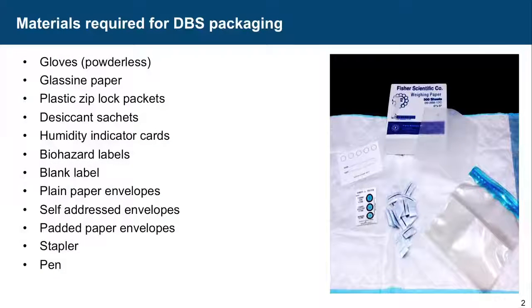Humidity indicator cards and biohazard labels, blank labels, plain paper envelopes, self-addressed envelopes, padded envelopes, and a stapler pen. These are some of the things that will be required at the time of packaging.